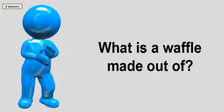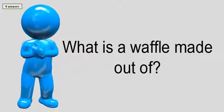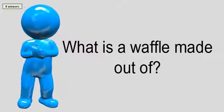What is a waffle made out of? The stiff batter for the waffles is made from flour, butter, brown sugar, yeast, milk, and eggs.